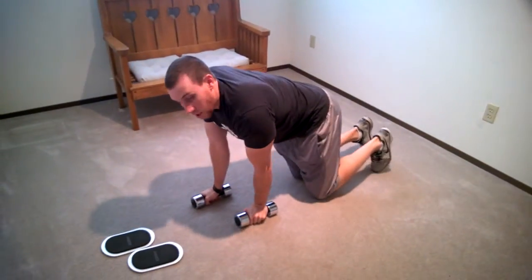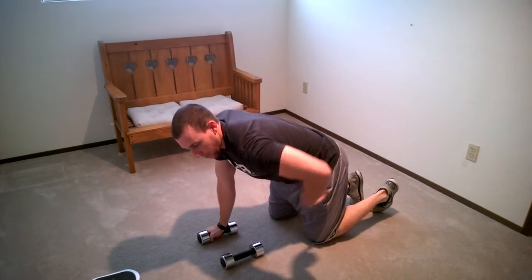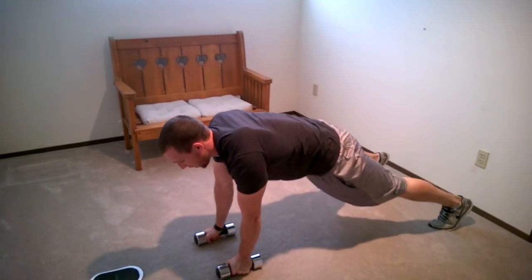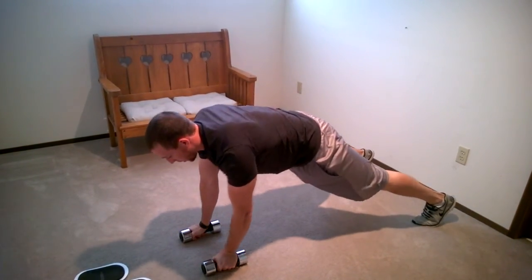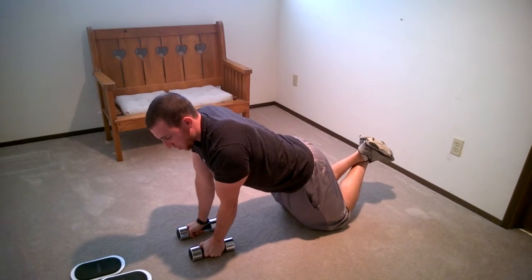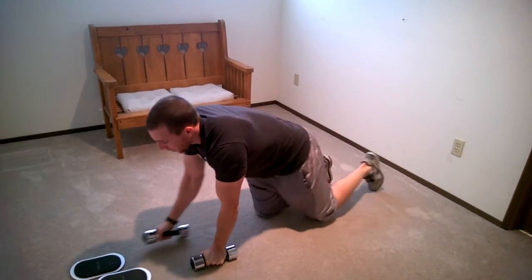Next, take the light dumbbells and go into what's called a renegade row — also a great anti-rotation and core exercise. You need to turn on your obliques and hips so that when you pull up, you're not opening your hips. Get into a push-up position, shoulders back, feet a little wider than normal so when you pull you're not rotating — keep hips parallel to the ground, drive the elbow up, come back down. If that's challenging, go to a kneeling position, keep the abs tight, make sure the lower back's not arched.